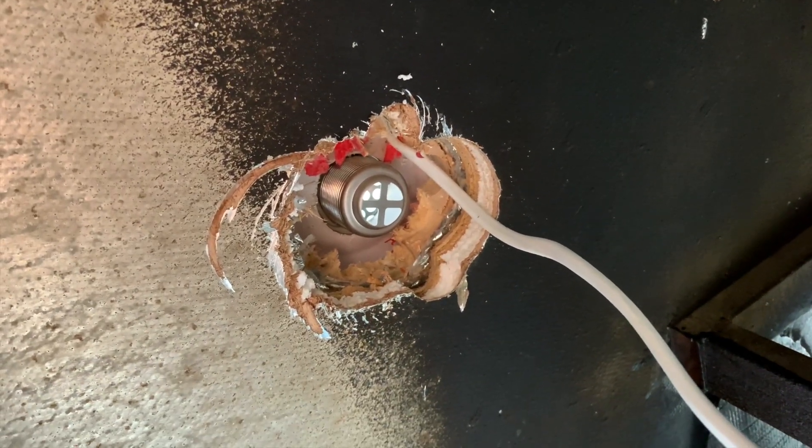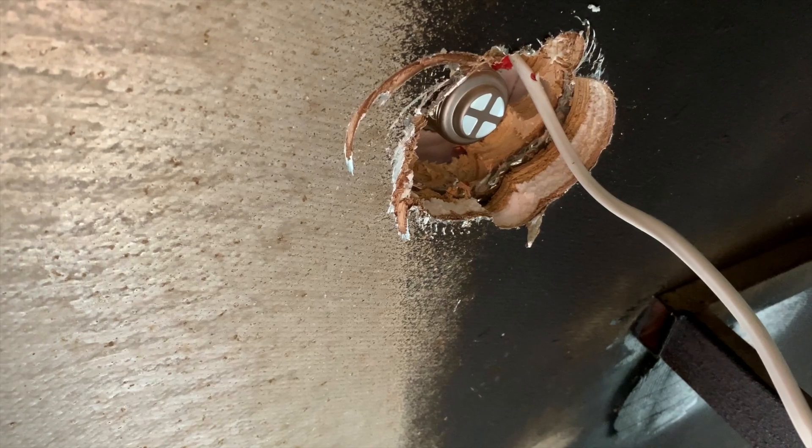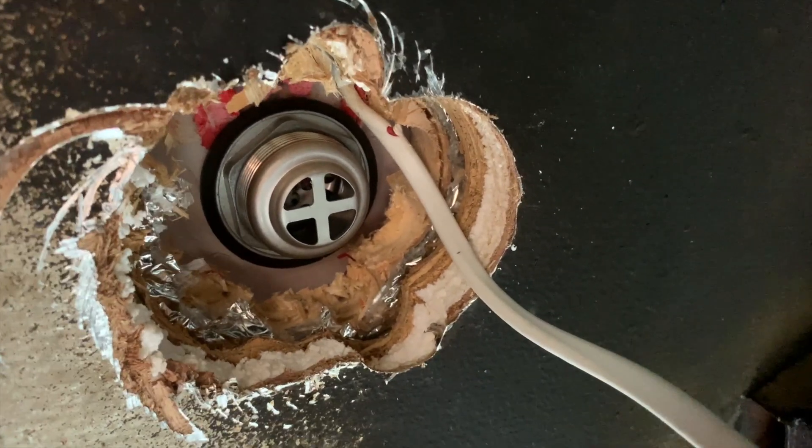I'm going to get this installed and try to mount the gray tank right here. My thought process was I'd rather have one under the shower because we won't be using the shower as much as the sink. I also didn't want to run the plumbing all the way down the vehicle near the exhaust and have to protect it, so it just made sense to put one right underneath.